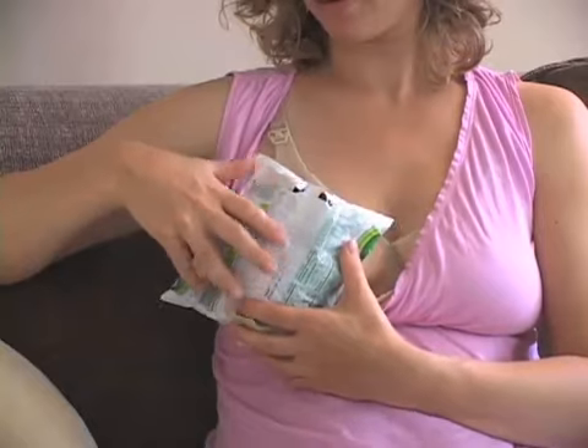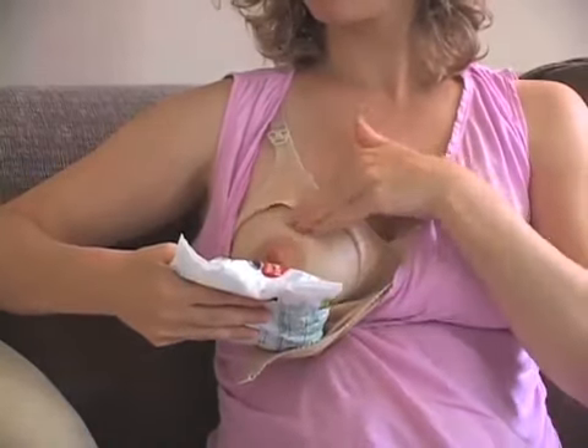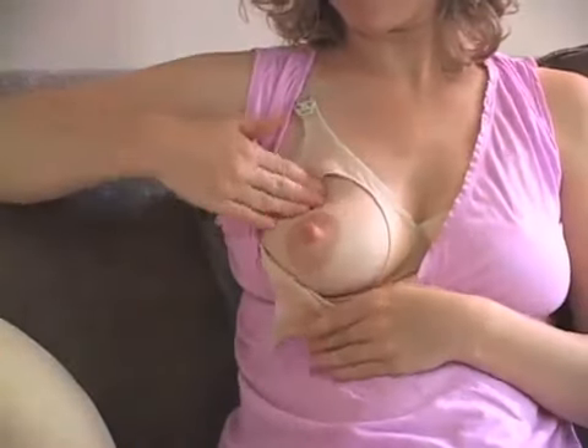Then massage the breast all around in a circular motion, and that should help the milk to flow better.